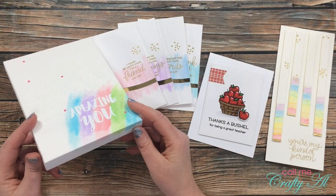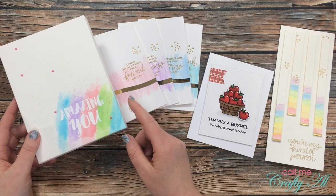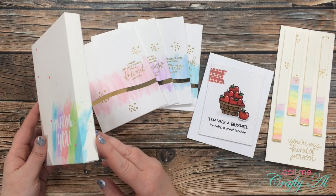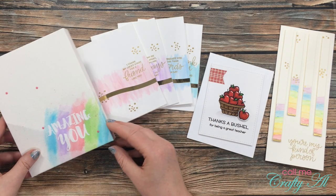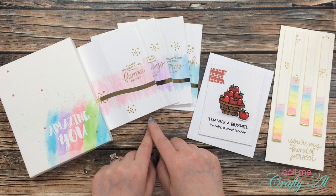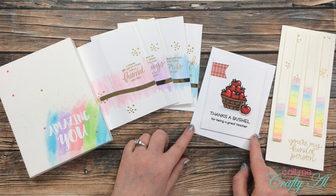On the left was the first project I did. I used their DIY watercolor paper pad to create this watercolor emboss resist canvas. That paper was so cool — how you can decorate it flat and then it folds into a canvas. So fun! Next I created a set of four quick and easy watercolor cards with some gold accents.